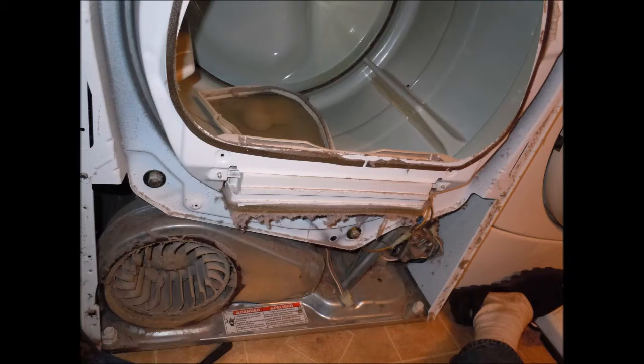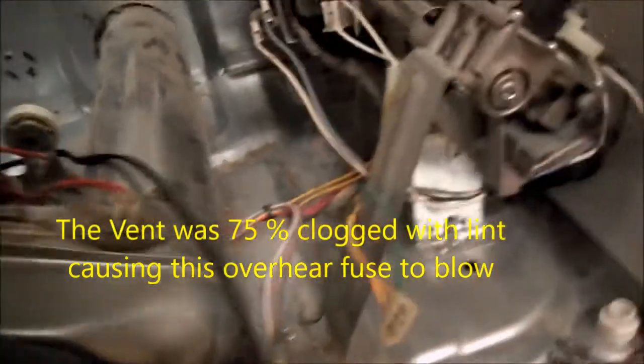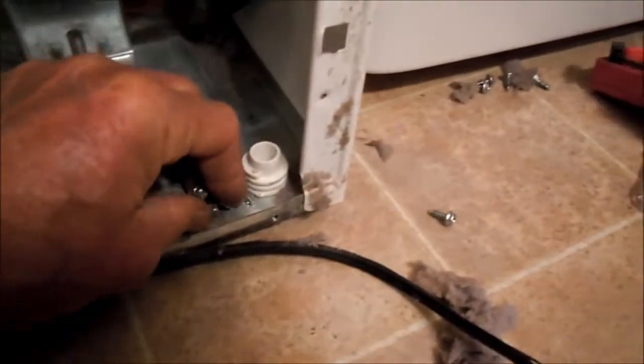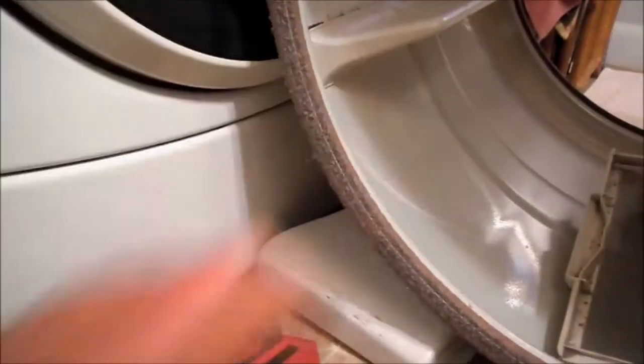Take the lint filter out and we'll check it. That was the problem right there. We've got poor airflow happening. Found all the screws and the flapper.